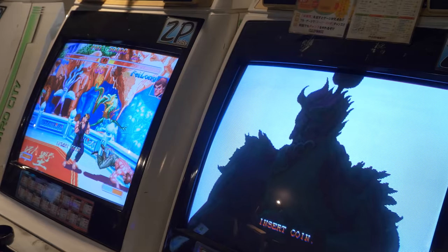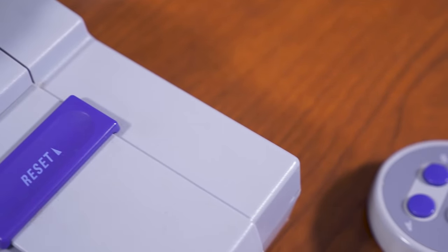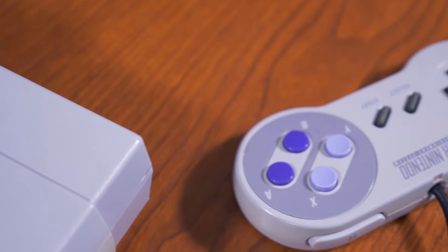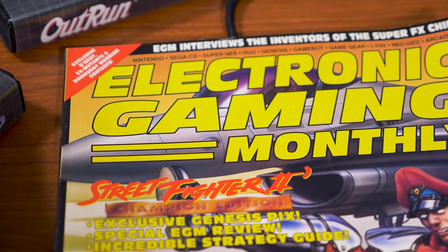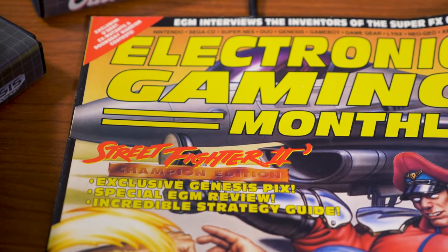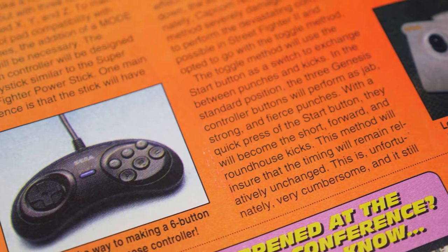The release of Street Fighter 2 in arcades signaled a major shift in gaming culture upon its release in 1991. The Super NES found itself in a unique position to receive the first home port due to the six action buttons on the controller that matched the number of the arcade game. Although the button layout didn't match exactly, it was still incredibly playable. A four-face and two-shoulder button layout is actually how I prefer to play the game. The fact is, if you wanted to stand a chance in the console scene during the early 90s, you had to have a version of Street Fighter 2. Sega knew this, but their three buttons put them at a disadvantage.